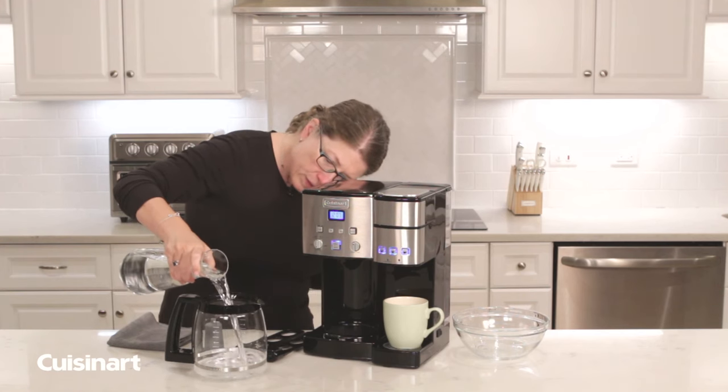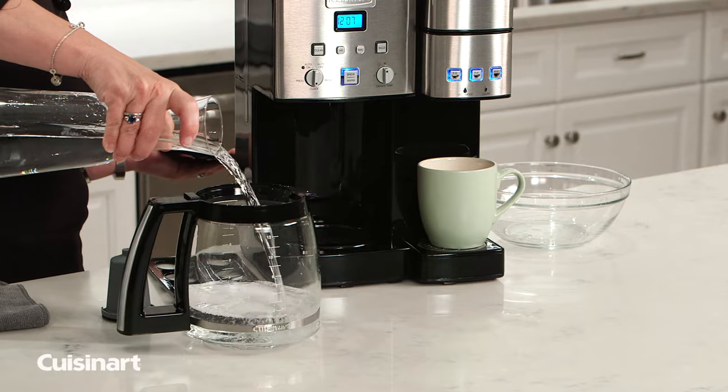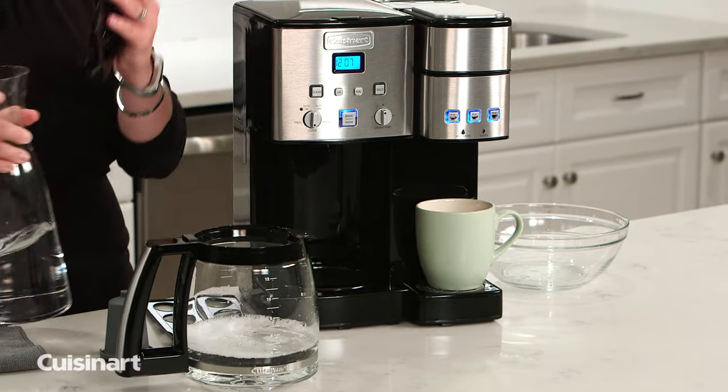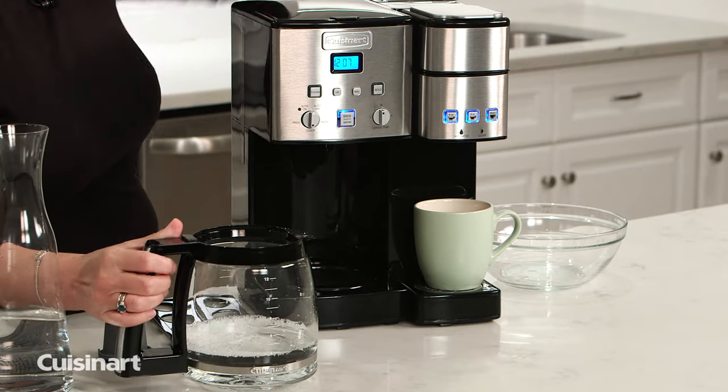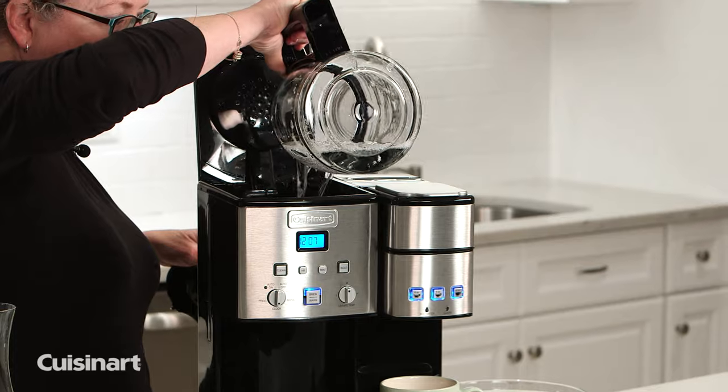We recommend that you properly maintain your coffee maker by descaling it every three to six months. I'm going to put in four ounces of white vinegar and add that to the reservoir the same way I did with the water.